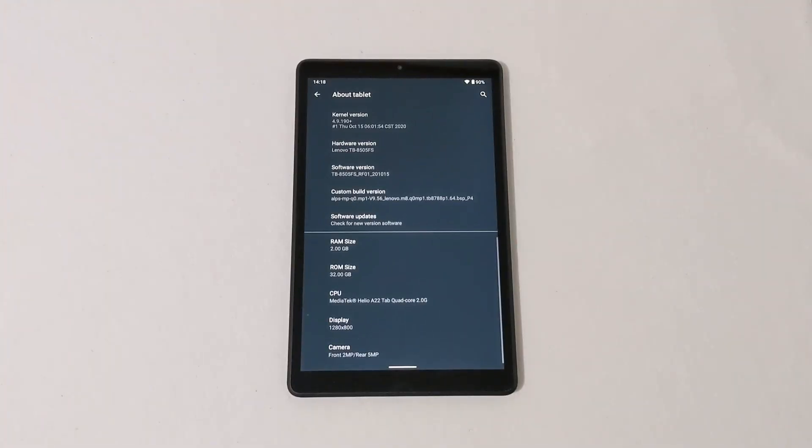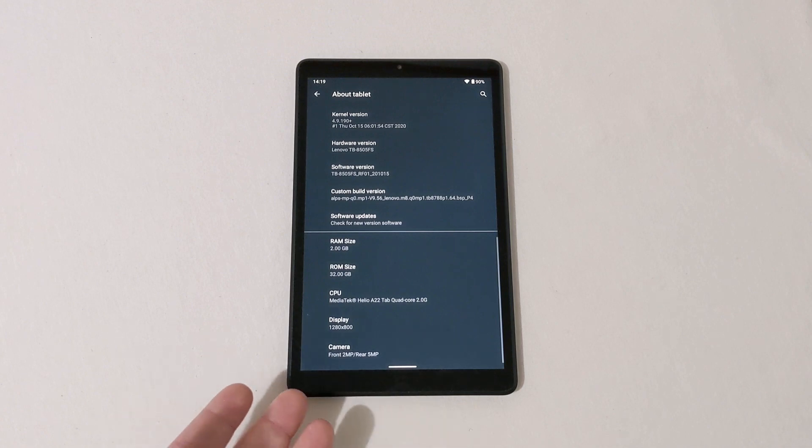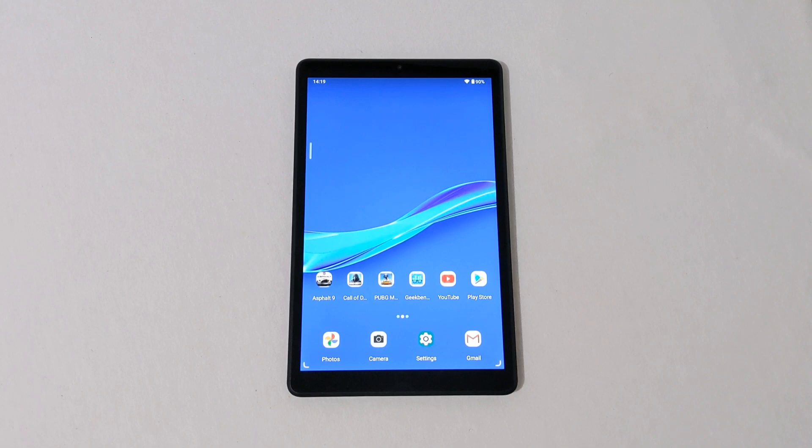Here in the About section you can see some of the specs. It has a 2GHz quad-core MediaTek Helio A22 processor — a low-end processor from MediaTek — 2GB of RAM, 32GB of onboard storage, a 2MP front-facing camera, a 5MP rear camera, and a 1280x800 display. I will be doing a more complete review of this tablet in the coming days.